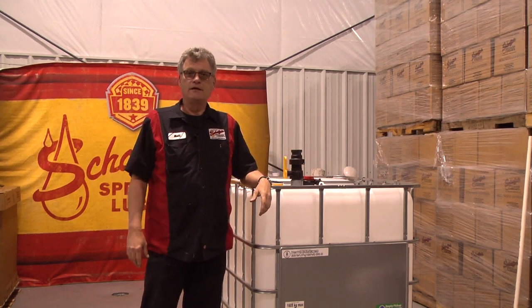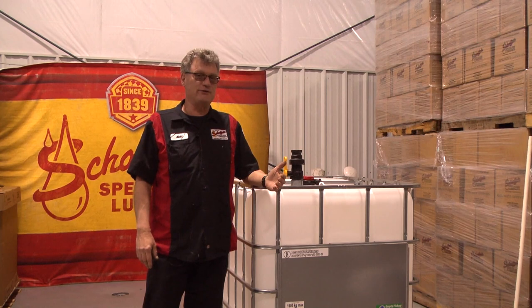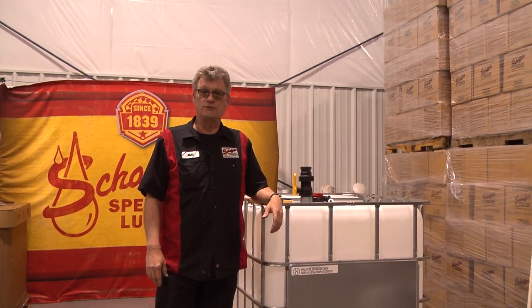Hi, my name is Matt. If I would have known what I know today seven years ago, I would have made a different decision on the valves on our IBC totes.